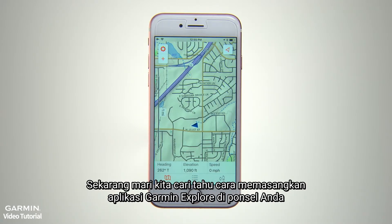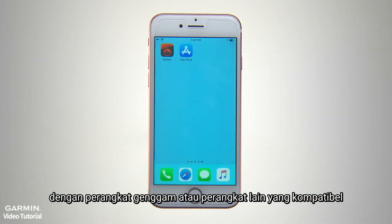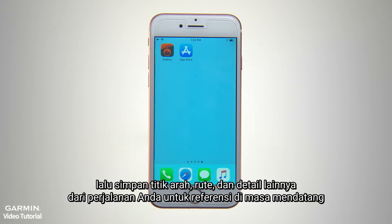Now let's find out how to pair the Garmin Explore app on your phone with a compatible handheld device or wearable, so you can sync data from your navigation device to your phone and then save the waypoints, routes, and other details from your trip for future reference.